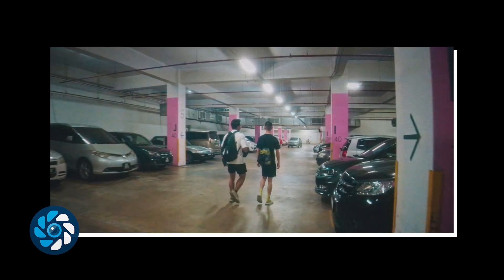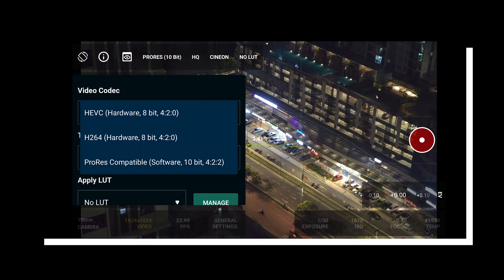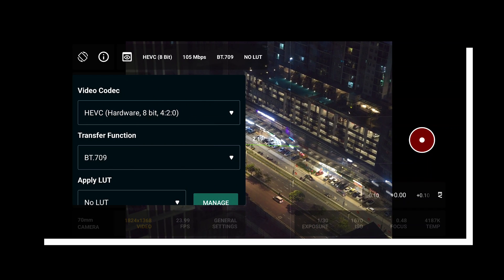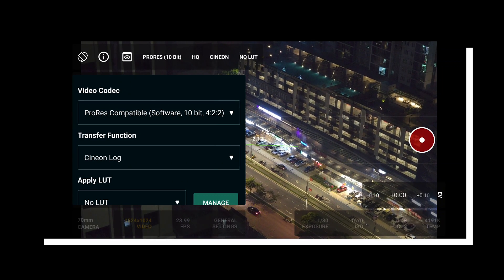Another caveat is that if you're on a Snapdragon 888 or 8 Gen 1 device, you are going to be limited to 8-bit 4:2:0 and HEVC, because apparently there's no 10-bit encoder on those chips. So if you need to shoot 10-bit, either shoot RAW or use ProRes.